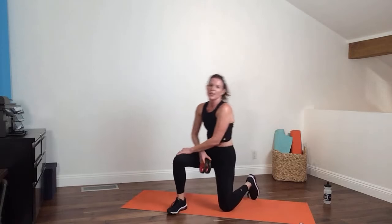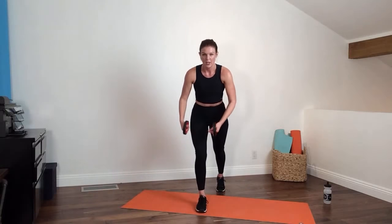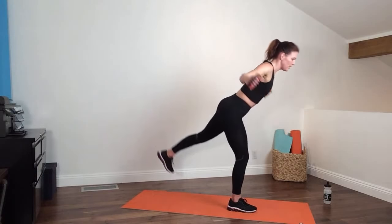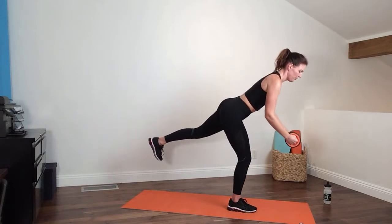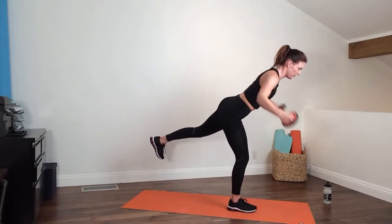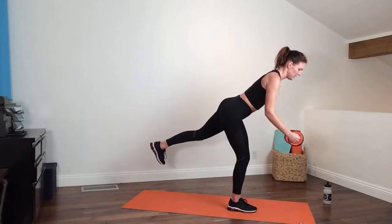Grab each weight, come to stand. Palms facing in, knees soft — standing on your right leg with your left leg back. Arms forward, then fly them back behind you. Notice my arms go back behind me, chest is up, balancing. Now lift that back leg. You can always choose to keep the leg down. Hold for 10 seconds, and then we go into round two of round two.